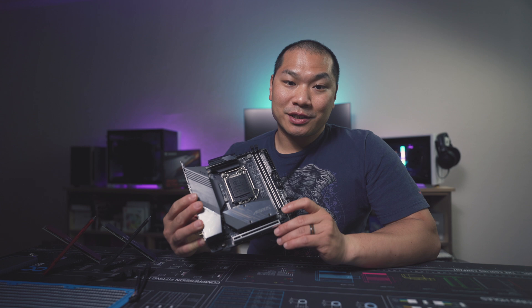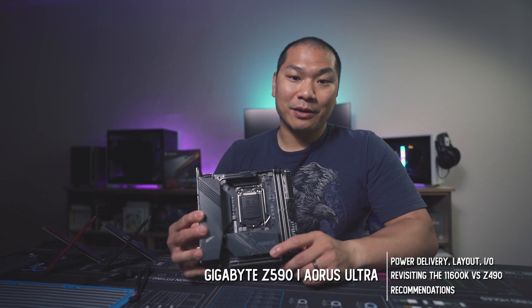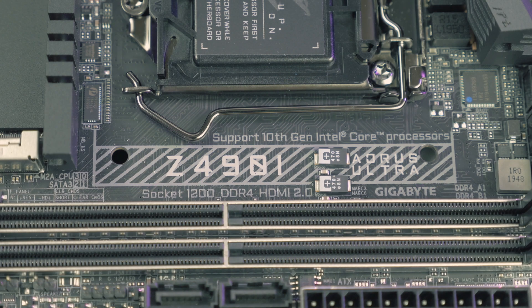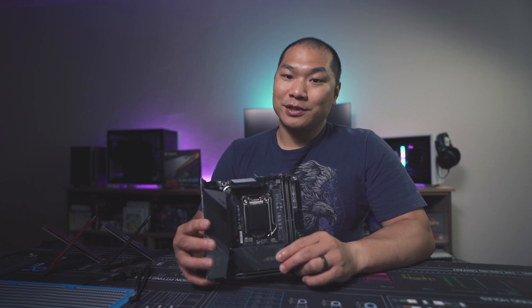This Gigabyte Aorus Ultra is a reasonably priced Z590 ITX board. It's practically the same at retail compared to its predecessor, the Z490 ITX Aorus. I did a double take when I saw the pricing on the other Z590 boards recently — they're pricey. It's kind of odd to pay more for your motherboard than for your processor, so if you're shopping for a Z590 ITX motherboard for your 11600K, this one definitely seems like the one to get.